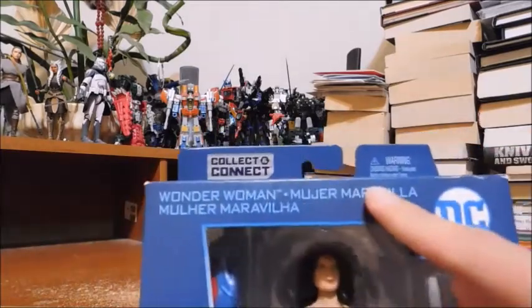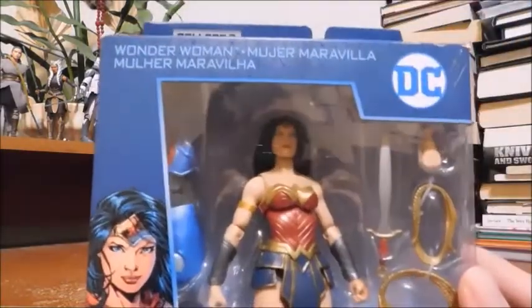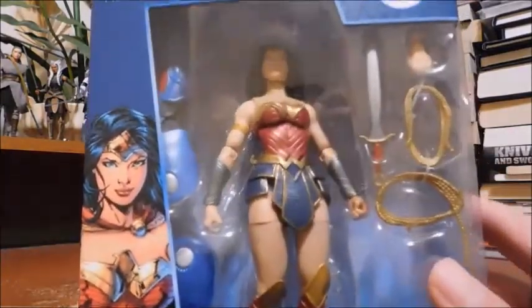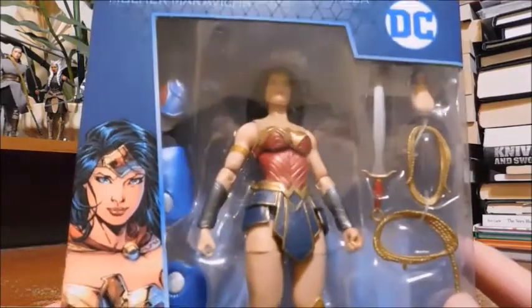Wonder Woman is labeled in different languages. Here's the DC logo and that beautiful artwork of Wonder Woman. Here she is in the packaging — she's kind of bursting out of the plastic mold, but I don't keep my figures in box anyway.